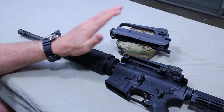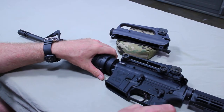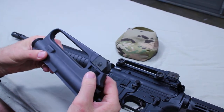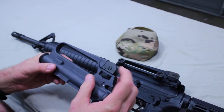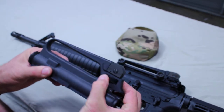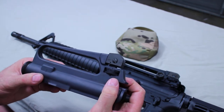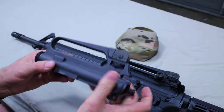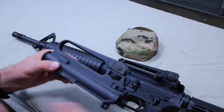Before you go to shoot, there is a specific position the sight has to be in when zeroing. On the A2 fixed carry handle, you have the 8-3 setting. When the sight is all the way down and turned all the way, it's at 300 meters; all the way up at 8, the bullet drop compensator is set for 800 meters. When zeroing, you need to come up one click past three — that's where you do all your zeroing. That sight has to be set there when setting up at 25 meters.